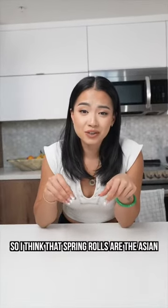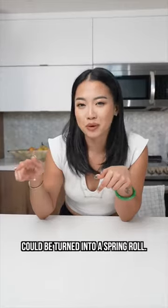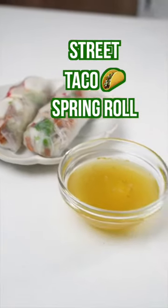I think that spring rolls are the Asian version of burritos, which means anything could be turned into a spring roll. I'm gonna test that theory out by turning street tacos into a spring roll. So let's do it.